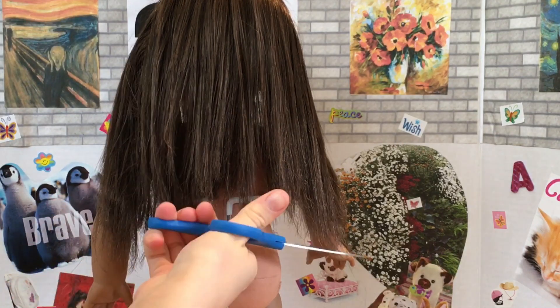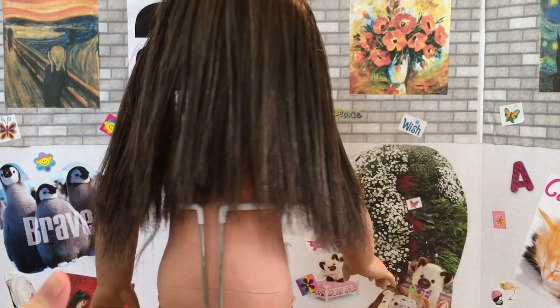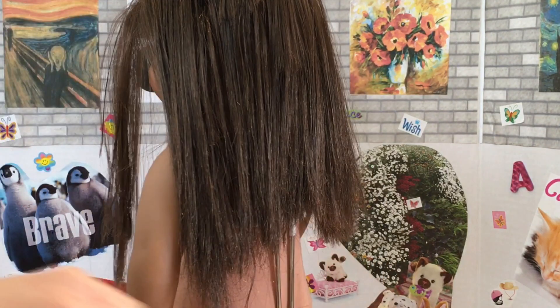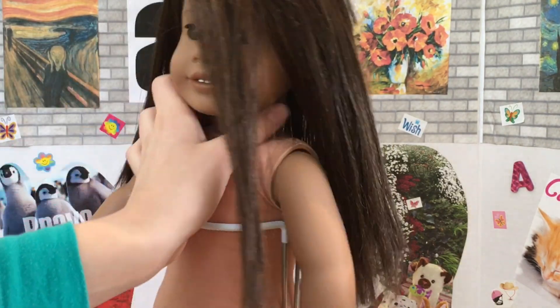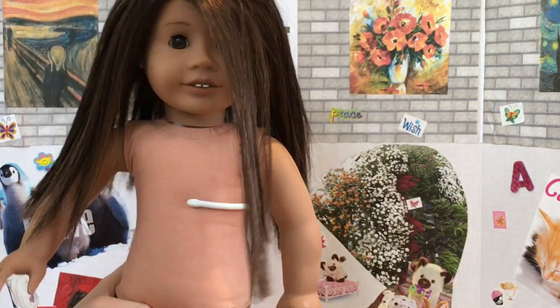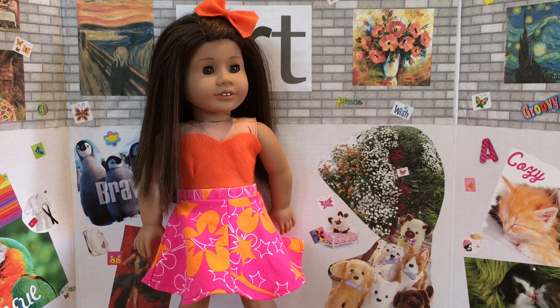Last but not least, I'm just going to be trimming the doll's hair to get some of the very frizzy ends out of the picture. That's pretty much the final step, and otherwise she is done. Now to dress her — and here she is! She is totally adorable and I think the outfit really suits her. I made the outfit homemade — it is just a felt top with a skirt and a little felt bow.